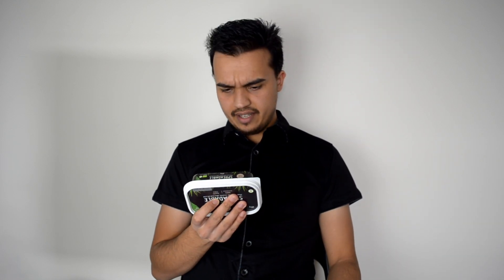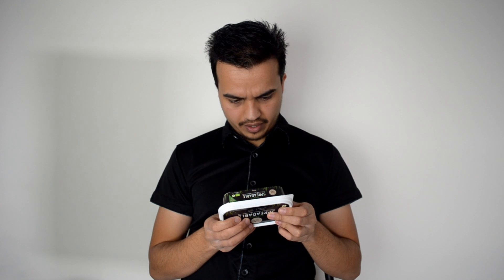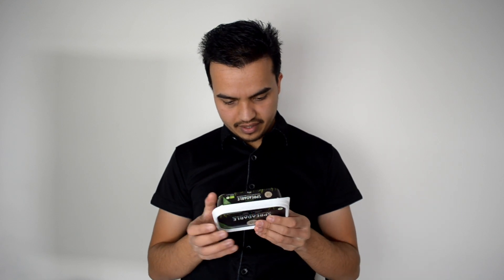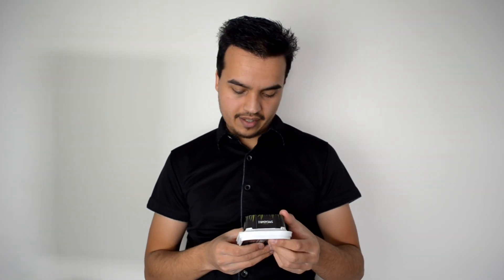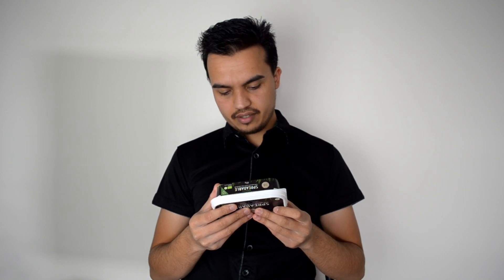So it says it is like a vegan butter. It says on the back here it is exactly what the name tells you - 100% plant-based, all natural ingredients, with a fat content of 75%. It says it's good for baking and spreading on bread. This one is made in Denmark, though I'm not sure where the company is based.